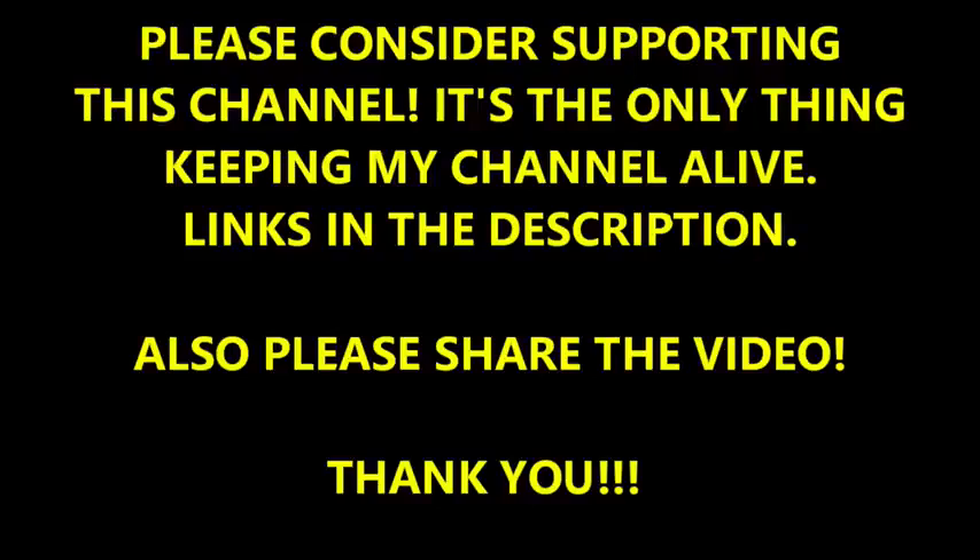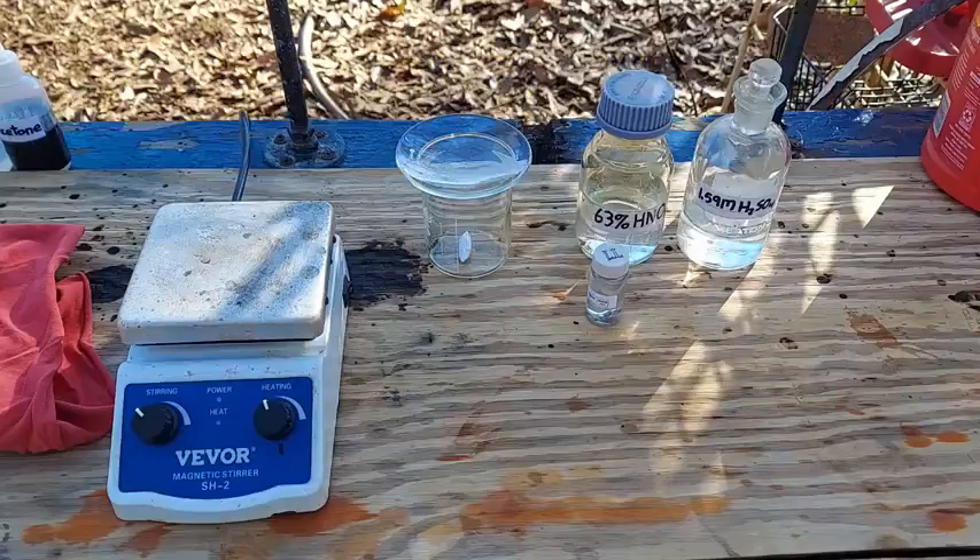Hello everybody and welcome to the Poor Man's Chemist. In this video I am going to demonstrate the prep of thallium sulfate from the metal. Longtime fans of the channel might remember that way back towards the beginning of the old channel, back in 2019, I did this prep before.